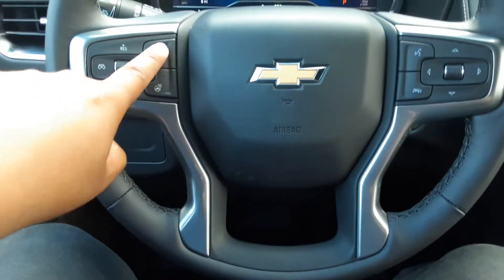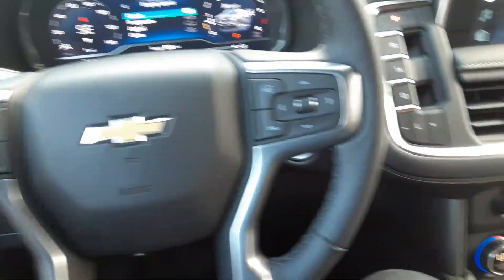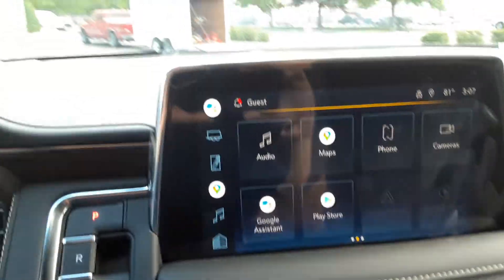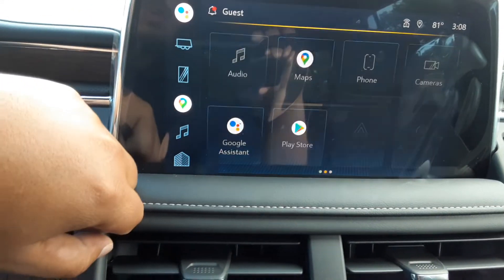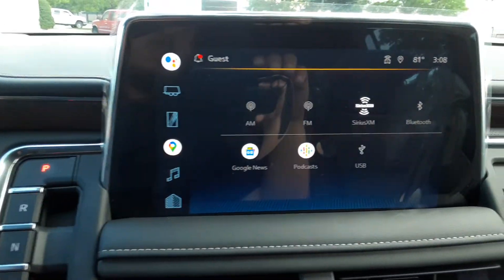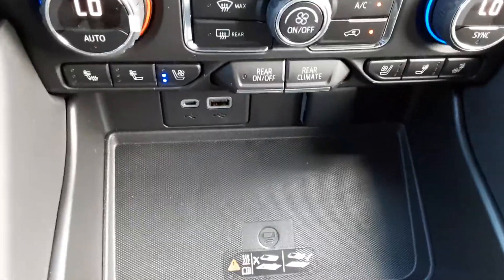Here you got your forward collision alert to measure the distance between cars. Steering wheel cruise control, all that good stuff. Your gear selector with parking, reverse, neutral, and drive — it's a little different in these new ones. It's powered by Google, so all this is Google-powered, which is pretty cool. For audio you got SiriusXM, FM, AM, Bluetooth, USB. This one has wireless Apple CarPlay and Android Auto, which is great — you can charge your phone wirelessly while you have Apple CarPlay up there.